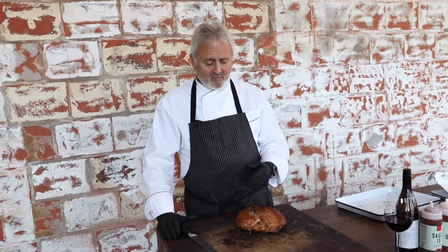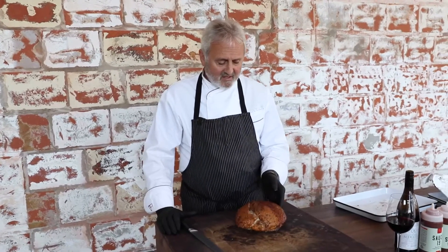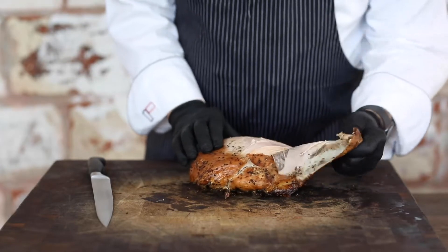Once you get it to the right temperature, you can bring it to the table and I'll show you how we cut it. There's a grain that runs through it, and ours always comes with the skin on it, but we'll pull the skin back and then we'll start cutting the turkey from there.